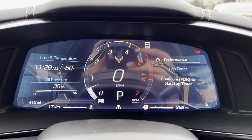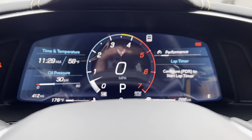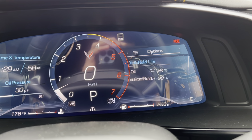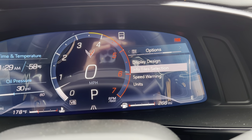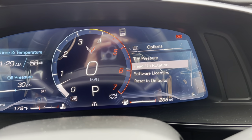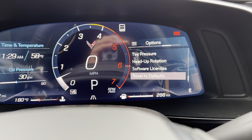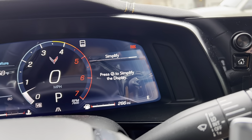Over here you get your cockpit display, which can be controlled from right here. You can see your performance, lap timer, audio, maintenance, and your options — which include display design, info, speed warning, units, tire pressure, heads-up rotation, software, licenses, and reset to default. Basically this is your system settings.